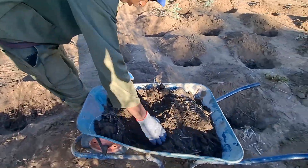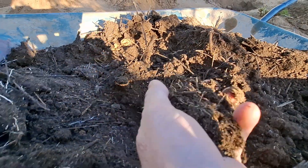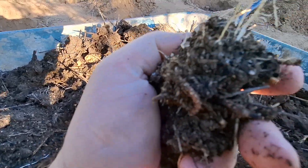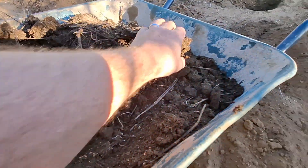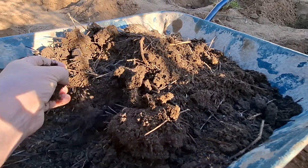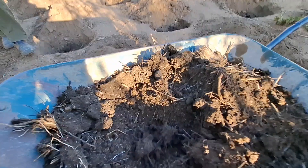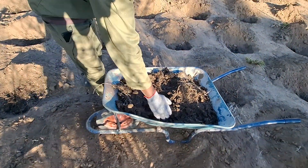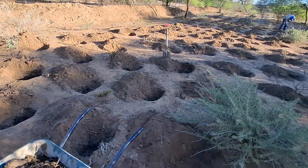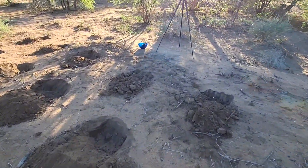This is the compost that we'll be using. I'm not using as much of it because it's not completely gone — you can still see there's some worms there, but there's still a little bit of sticks and things in it. It doesn't smell like there's any ammonia in it, but I'm scared that we poison the plants. So we're just putting a handful into each hole, and then we'll be planting this.